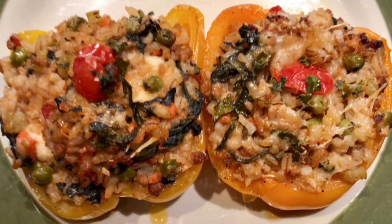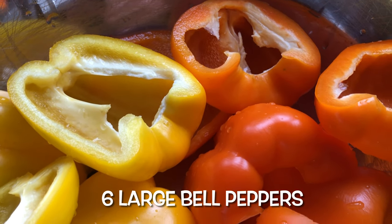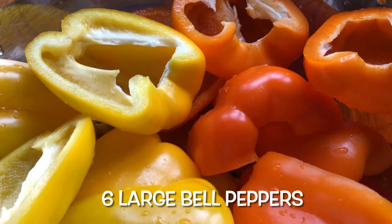We'll begin by washing, removing the seeds and cutting six large bell peppers in half. We'll set them aside.